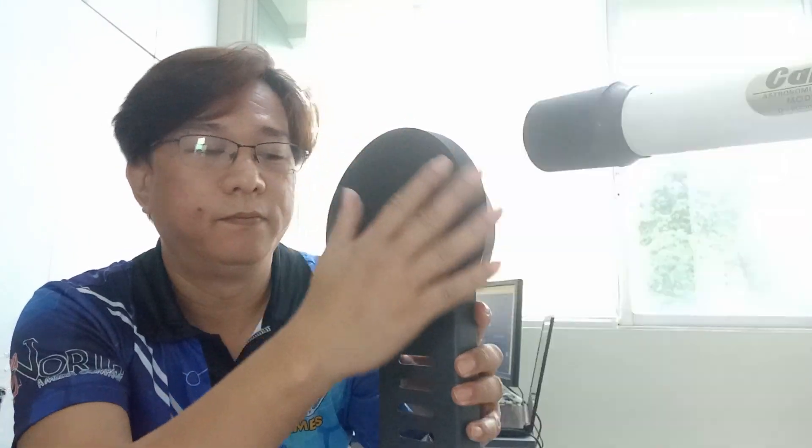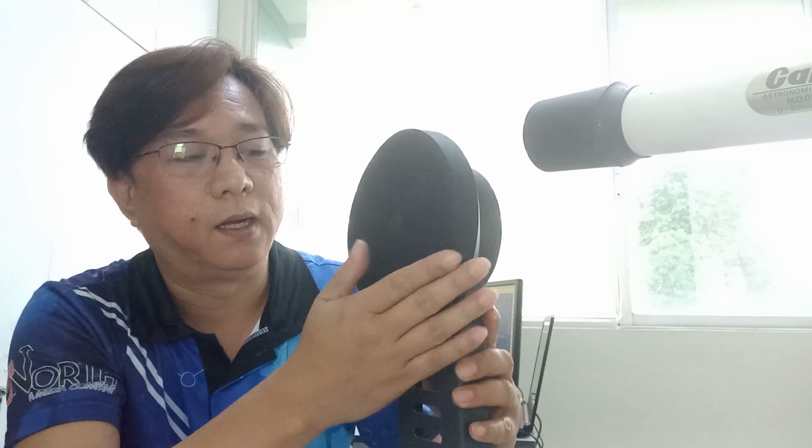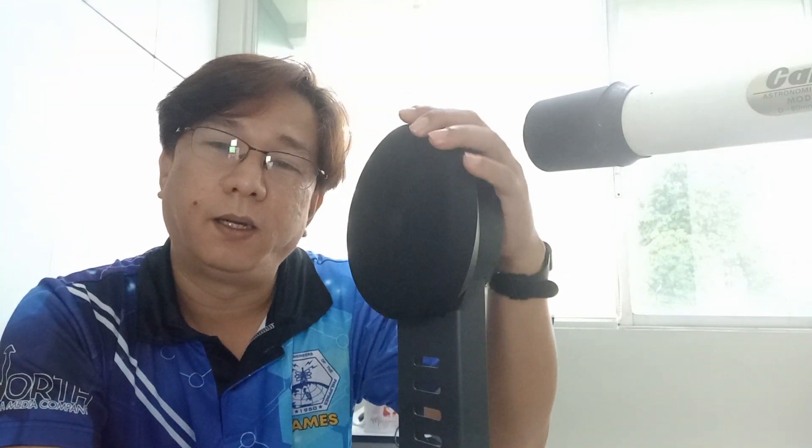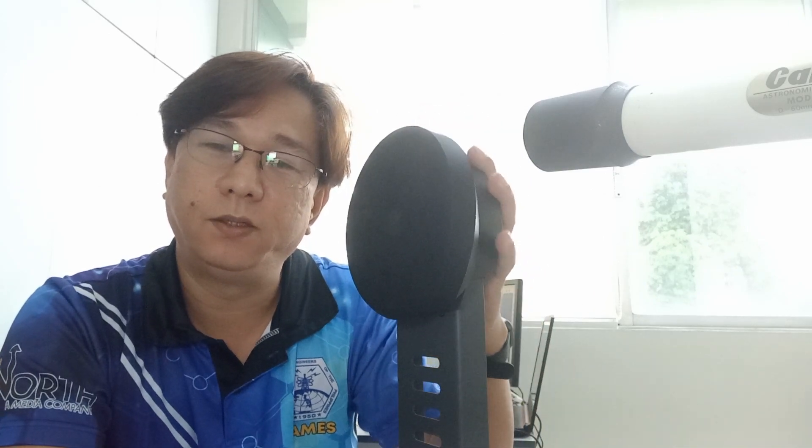By my estimation, the kick area can accommodate two batters or a double pedal, so I did purchase a double pedal. After almost a month of sessions using the double pedal and maybe trying to abuse the system, it finally gave in.